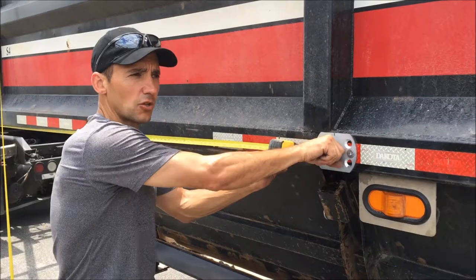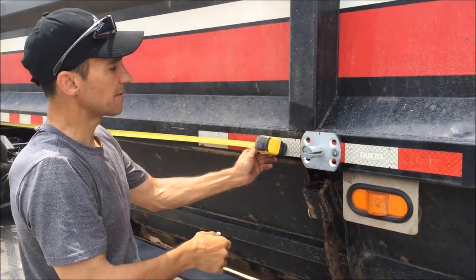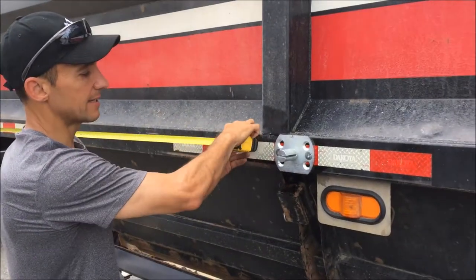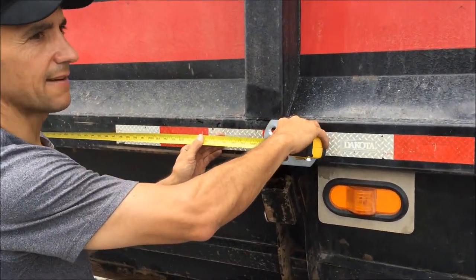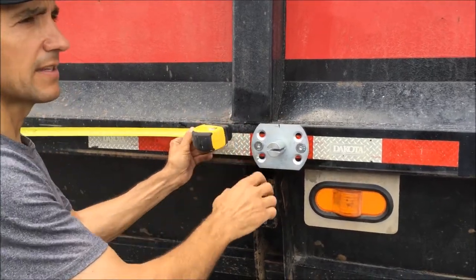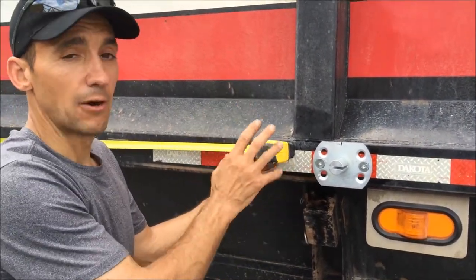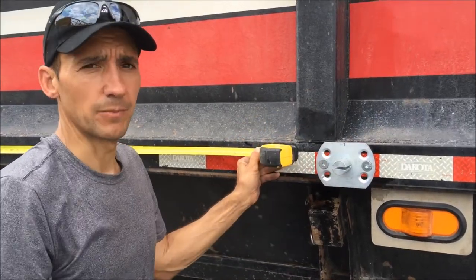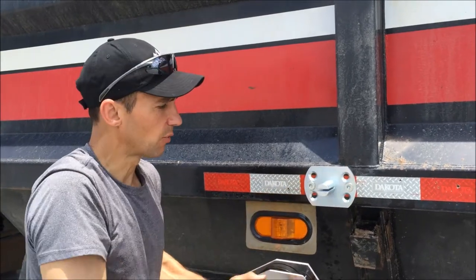This is on the driver's side. On the passenger side, rather than taking my tape measures and trying to find my center point again, I'm simply going to measure off the front of the trailer to the center of the pivot point itself — in this case, just under 267 inches. I'll also take a measurement off the rear to double-check, and then mount the pivot point on the passenger side based on those two measurements. Both pivot points are now installed.